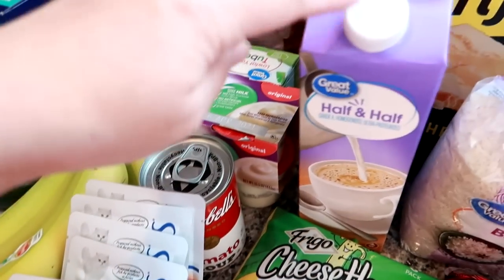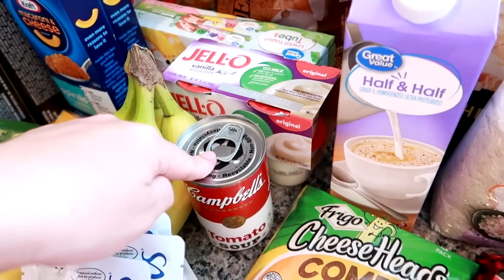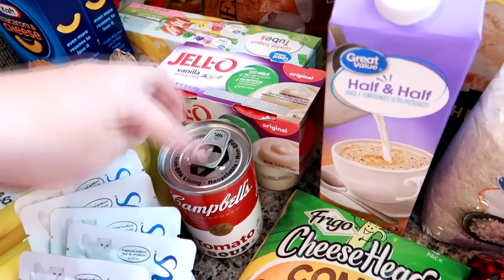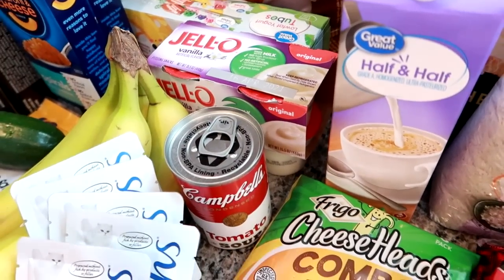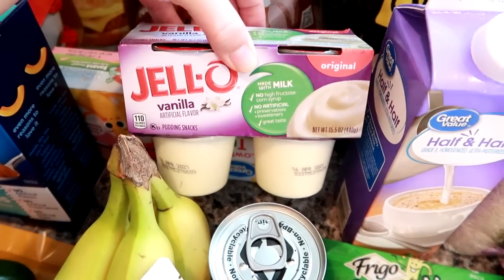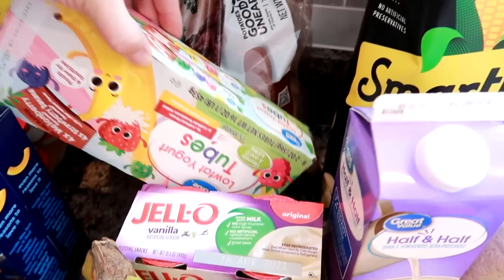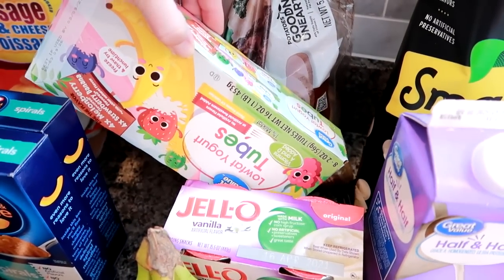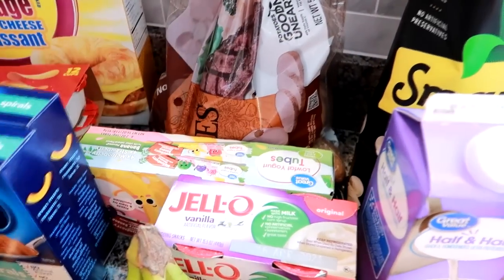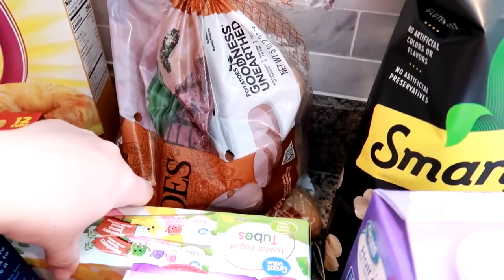I got some on-the-vine tomatoes for salads, sandwiches, and grilled cheese, some bananas for Grady. For the tomato soup I'll mix it with half and half and water because it's too heavy and thick with just half and half — I usually do half a can of half and half mixed with water since we're doing grilled cheese and tomato soup one night. I got vanilla pudding made with whole milk for Grady, and his yogurt sticks that he likes.